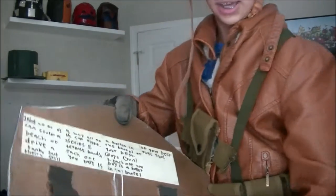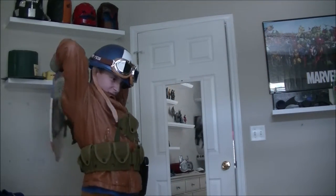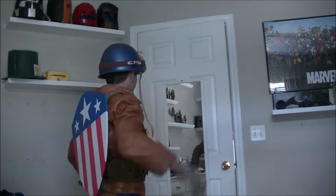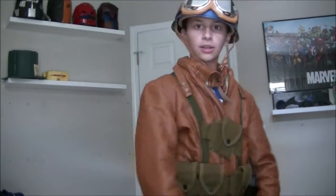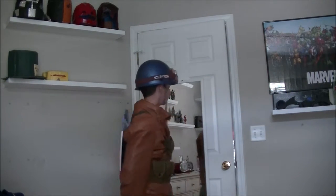I can put the shield on my back, and that's what this hook is for. I don't know if I can do it with these gloves on. My pants have been foiled — no they have not. Sweet. So yeah, I can put it on my back and it's not gonna fall off — it's a pretty good hook.